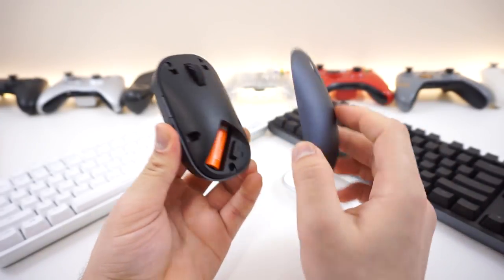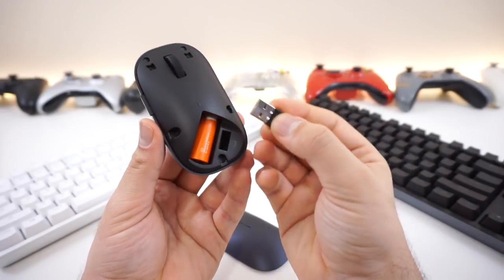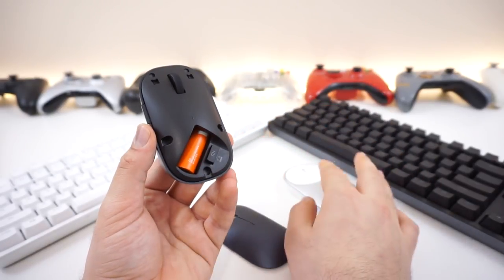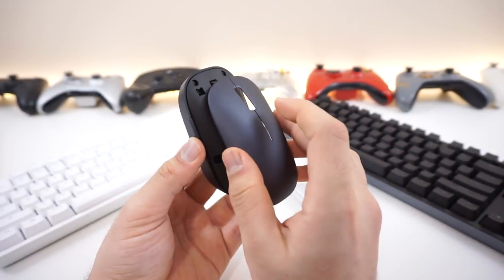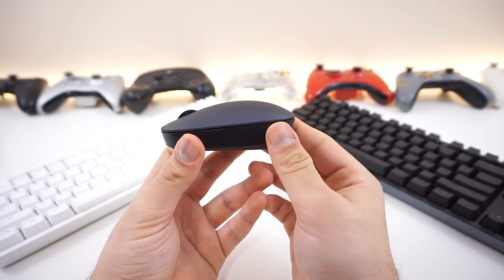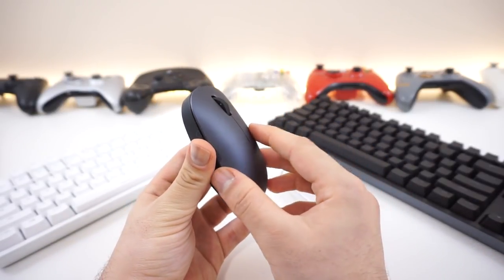The black one, unlike the white one, runs off a single AA battery, not AAAs. It has a very easy to access wireless dongle - it was a big hassle taking the USB out of the white one, but it's much easier on this one. It's a magnetic piece that comes out and in easily, and the single AA battery is easier to replace and deal with.